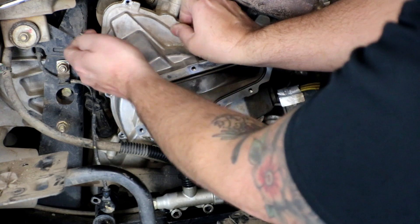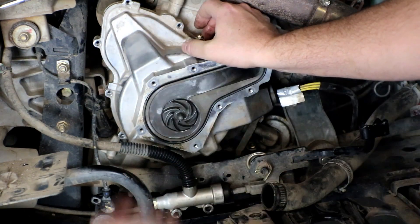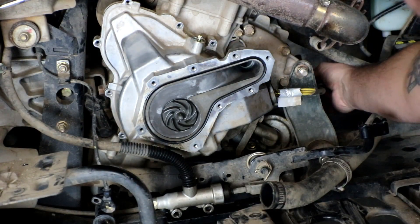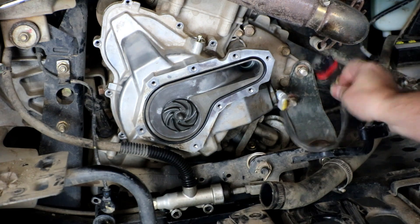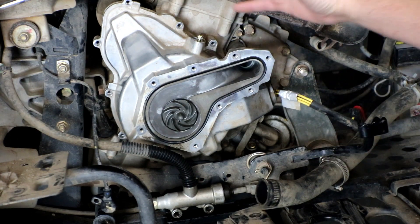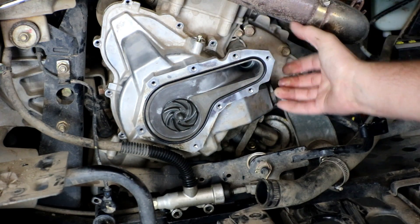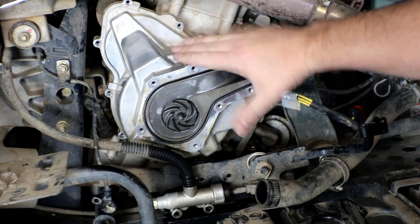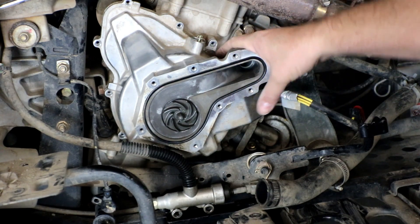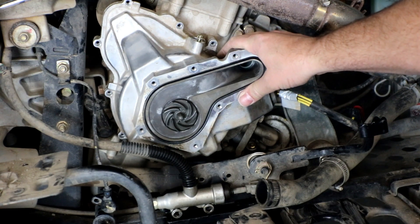I'm going to remove the last two stator cover bolts. Now I need to make sure I unplug the stator, which runs across the front of the motor and plugs into the regulator — it's already been unplugged. Now we have everything loose and ready to remove the side cover. This is a really strong magnet on the flywheel, so it takes a little bit of power to get the cover off, so we'll get that removed and then show you on the bench what the side cover looks like with the stator installed.